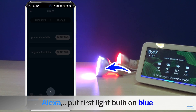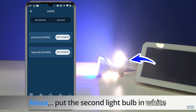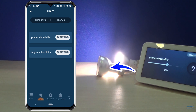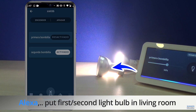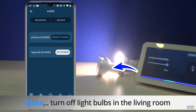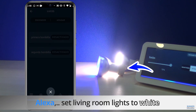Alexa, put the first light bulb in blue. Alexa, put the second light bulb in white. Alexa, turn off the first light bulb. Alexa, put the first light bulb in the living room. Alexa, put the second light bulb in the living room. Alexa, put the second light bulb in blue. Alexa, turn off the second light bulb in the living room. Alexa, turn on the living room lights. Alexa, set living room lights to white.